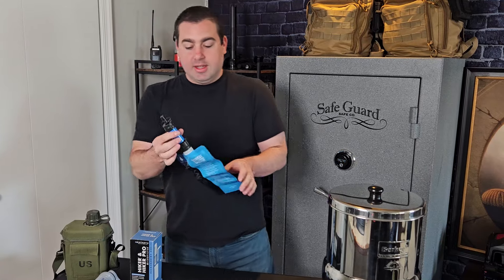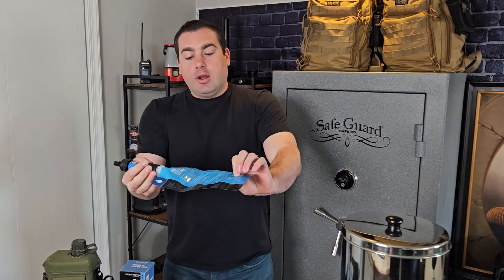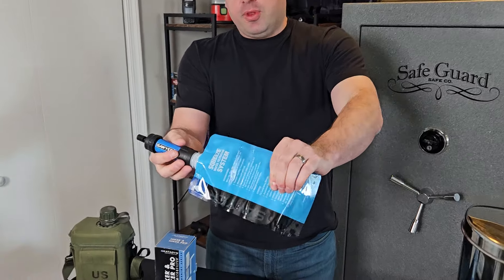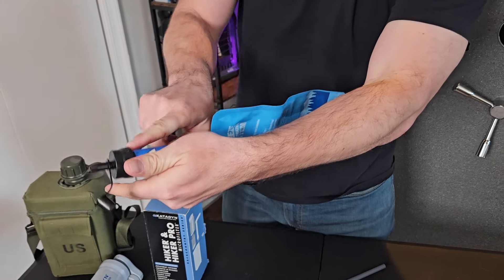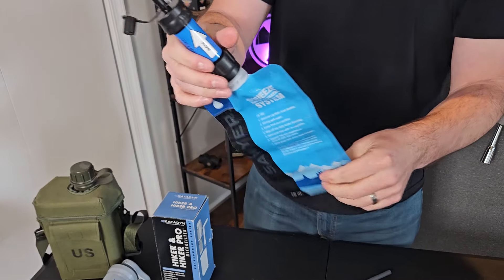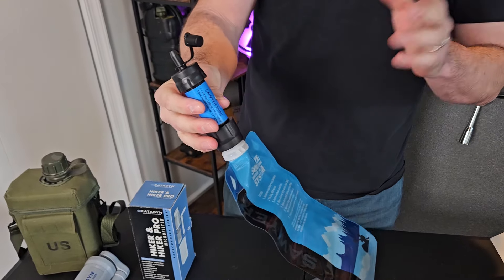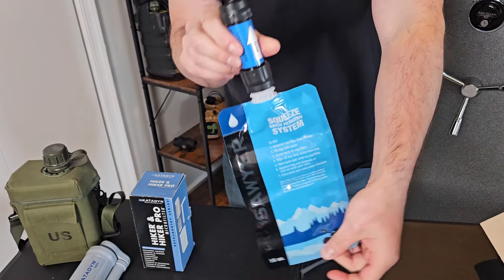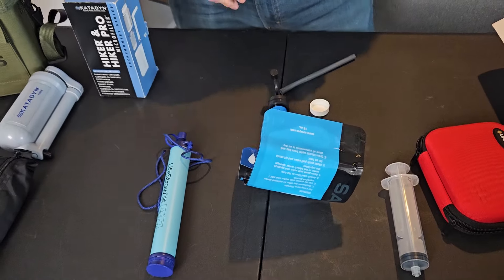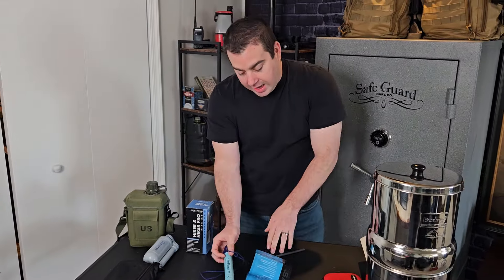So let's go back to this — this is why I do not like the Sawyer filter. I do not like the way it hooks up to these cheap, flimsy bags that you fill with water and drink through the end of. This is just a clunky, junky system to me. Nothing against the filter itself — the filter is going to do just fine. But when I'm out and about and I want to pump a lot of water for a lot of people, both the LifeStraw and the Sawyer kind of suck.